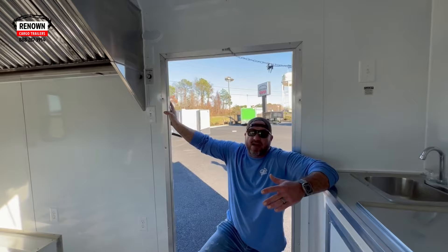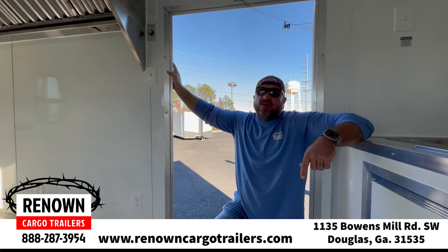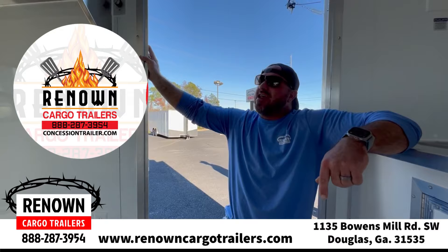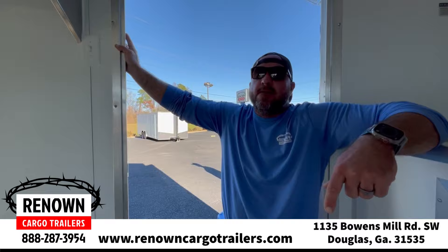So we've showed you this barbecue trailer — here's the key: it just got to our lot today. These things do not sit here more than a week, so if you're looking for a trailer that's built and ready to go with a range hood in it, give us a call at Renown Cargo Trailers at 1-888-287-3954. You can find us on our home website RenownCargoTrailers.com, and also on our new website ConcessionTrailer.com — without an S. We're also on Facebook, TikTok, and Instagram. We appreciate all the business people have given us and we can't wait to earn yours in the future.